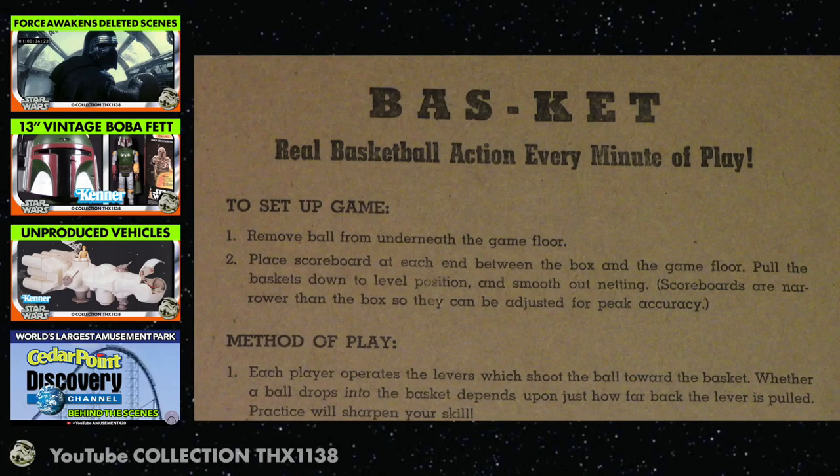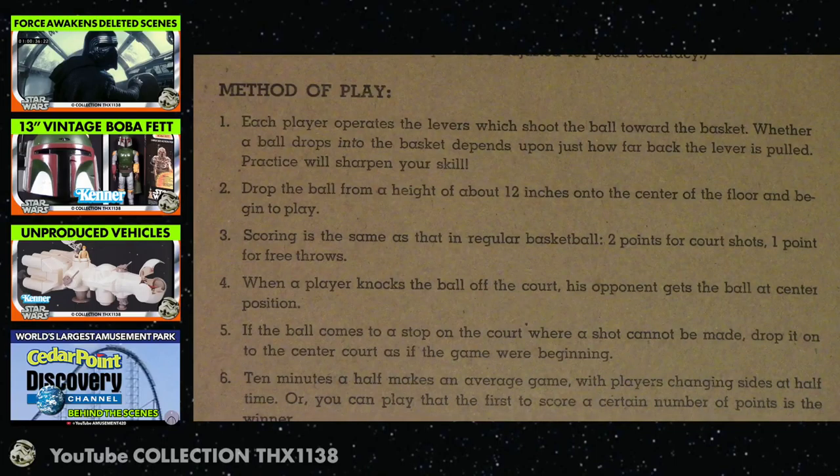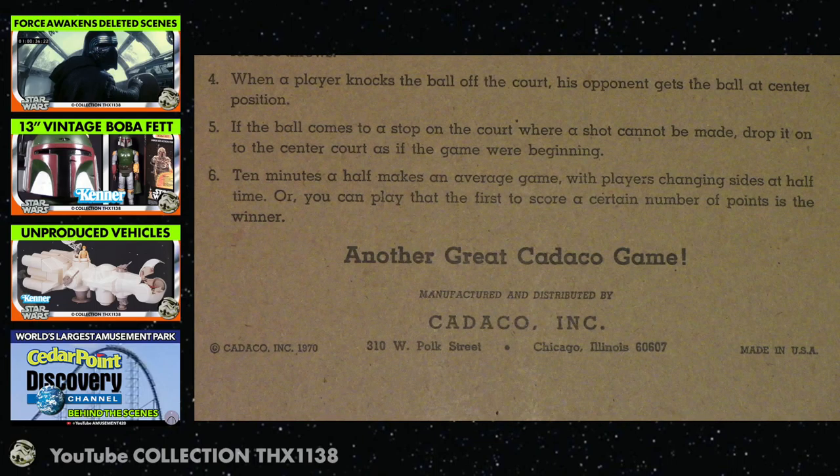Here are the instructions — of course you can pause it to read it. Real basketball action with a plastic golf ball. One thing it doesn't say is after you make a basket, you shoot it where it lands, so the same player can be shooting a few times in a row. Or you put it on one of your circles and try to shoot it, which makes sense if you put the three-point line in effect.